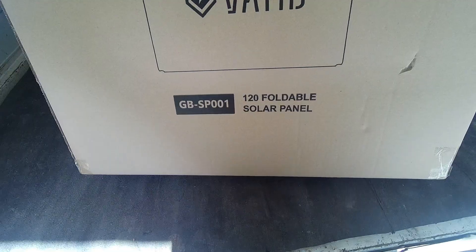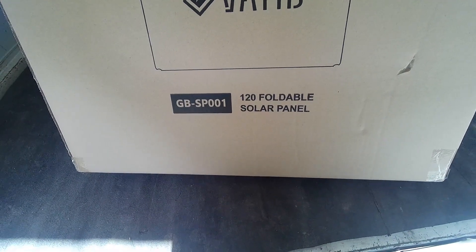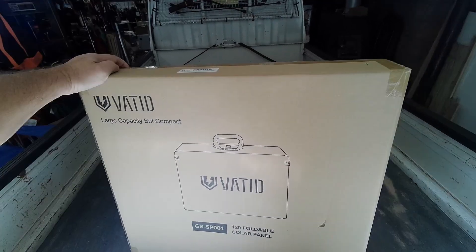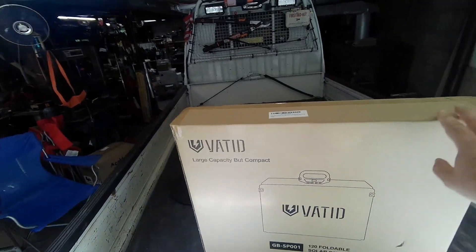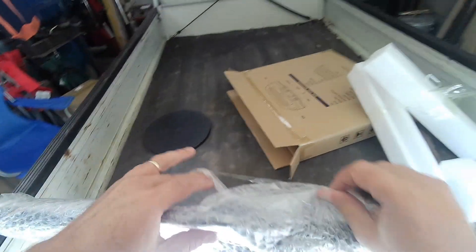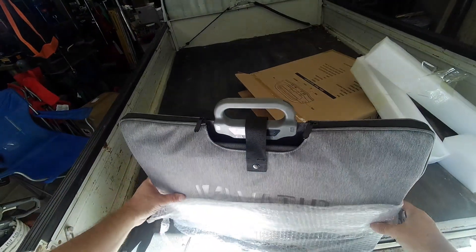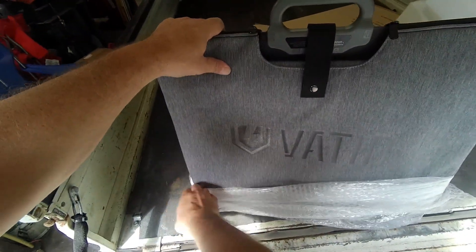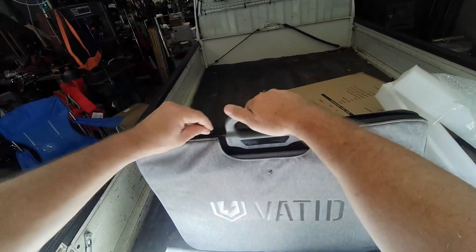This is the Vated GB-SP001. I have one of their portable power units and tested that previously, so let's see what this thing will do. It looks pretty compact and packaged well. I've been using my flexible panel for a while, so this will definitely be a nice addition to Moto Cheese's shop.